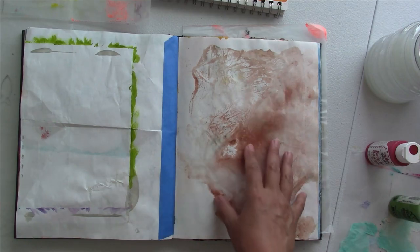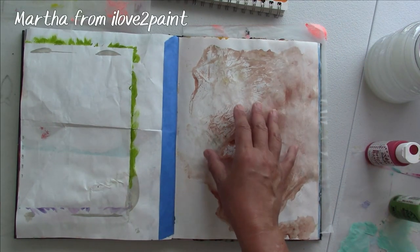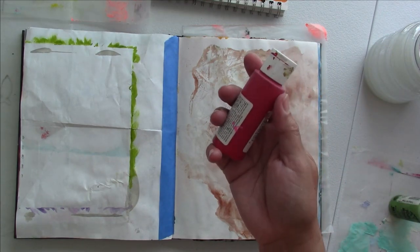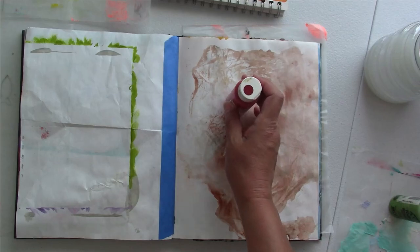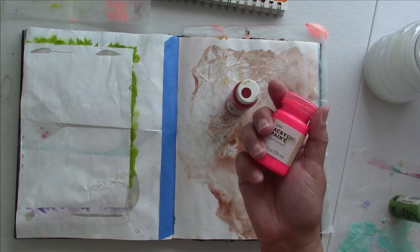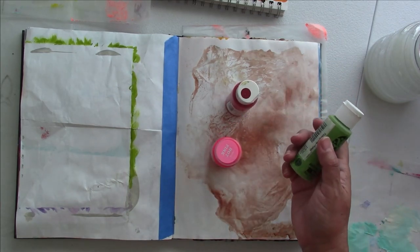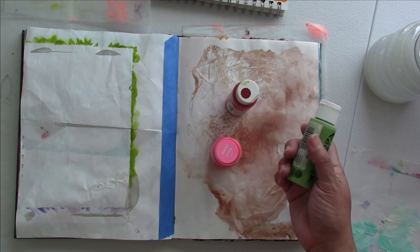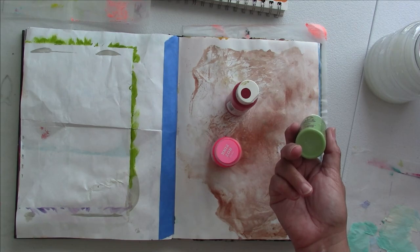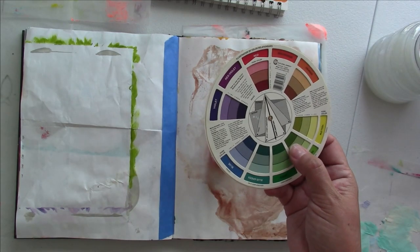My acrylic painting on paper is going to be strawberries. I decided to go with the actual real colors, which is red, but I'm going to be highlighting with hot pink because this is such a happy color and I need happy right now. For the background I'm going to be using different kinds of greens that I will be making myself.